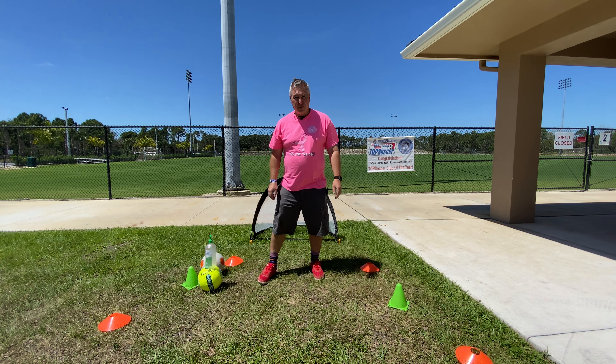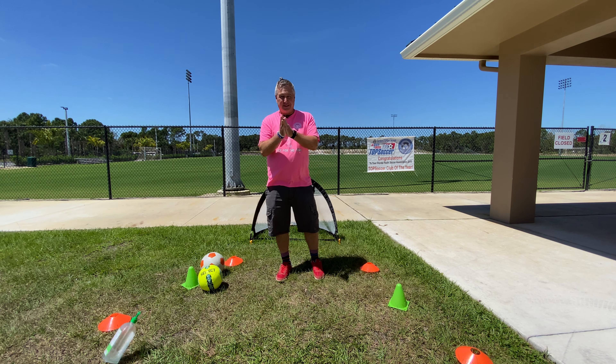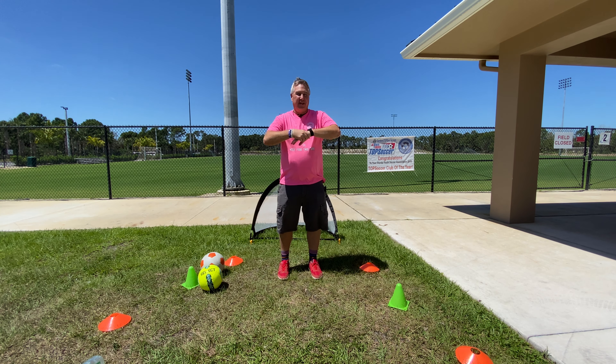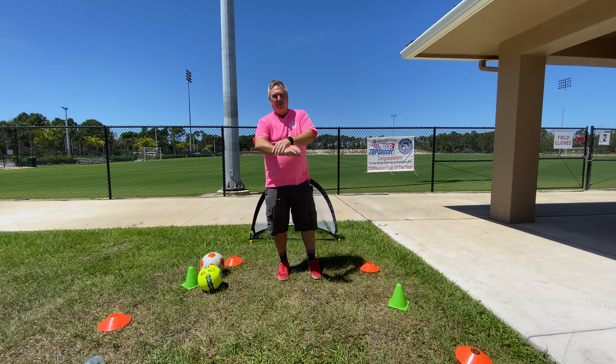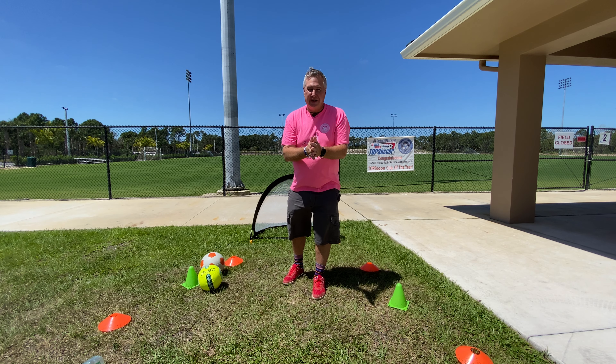And of course, what do we do first? We wash our hands. So let's do that. We're supposed to count to 20. So 1, 2, 3, 4, 5, 6, 7, 8, 9, 10, 11, 12, 13, 14, 15, 16, 17, 18, 19, and 20. So we're good.